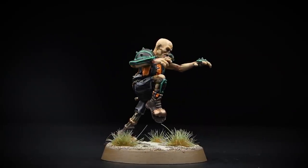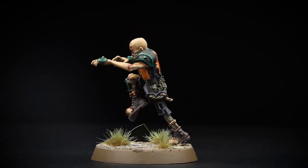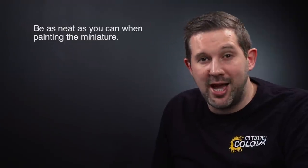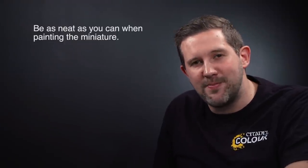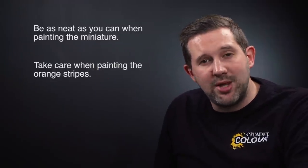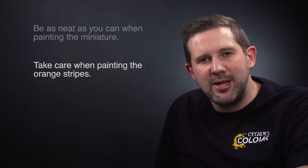And there we go — our Wolfenburg Cryptstealers Zombie Lineman is ready for the Blood Bowl pitch. Just like that you can get your Wolfenburg Cryptstealers painted in no time at all. A couple of things to remember: when applying your base coats, shades, layers and highlights try to be as neat as you possibly can, but don't worry if you make a mistake — you can always go back and correct it. When painting the orange stripes onto the jersey, try to be neat with the lines, then go back with black and tidy them all up, making sure those lines are as equal as possible. Hope you've enjoyed the video, sports fans — happy painting!